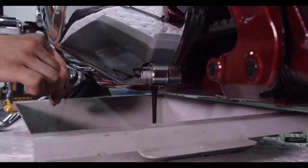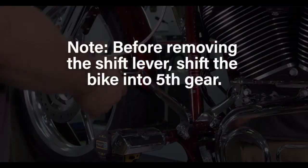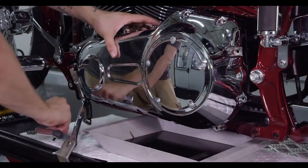Drain the primary chain case oil into a suitable container. Before removing the shift lever, shift the bike into 5th gear. Then remove the primary chain case cover and set it aside.